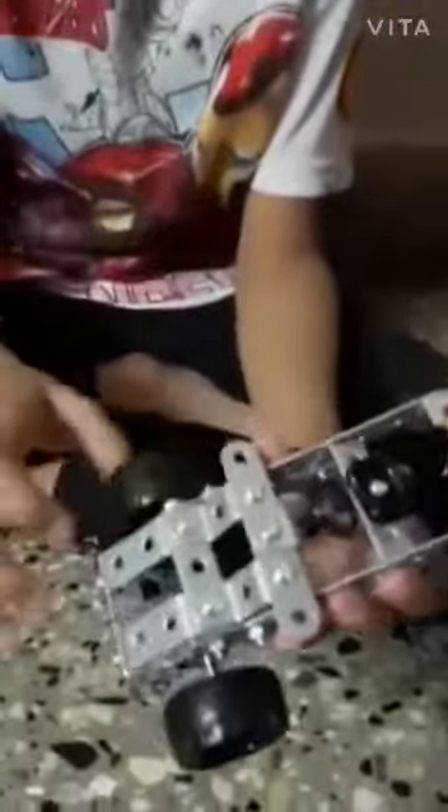Hi friends, today I made this. It's a car and it is made up of metal. It's so strong and it also has screws that won't make it loose, and here are moving wheels, and also it has steering and also a seat. It can move like this. I can play with this.